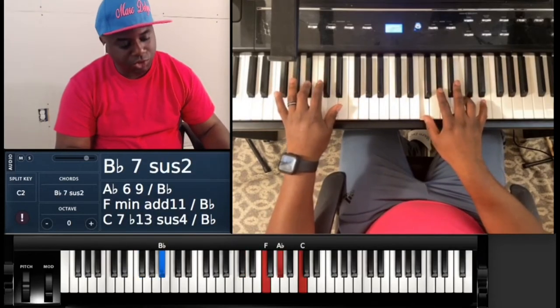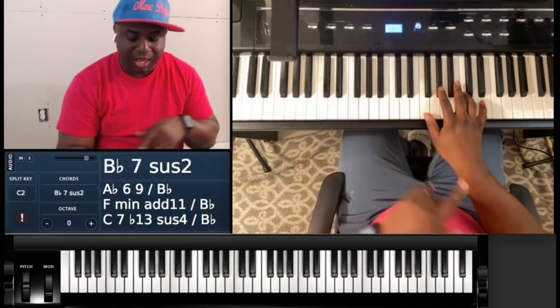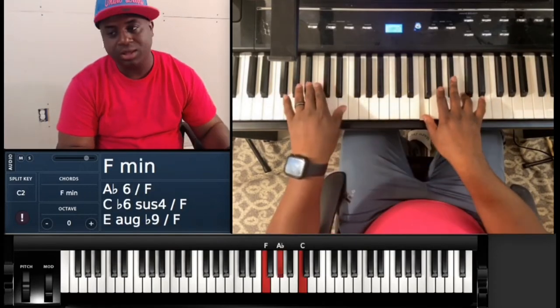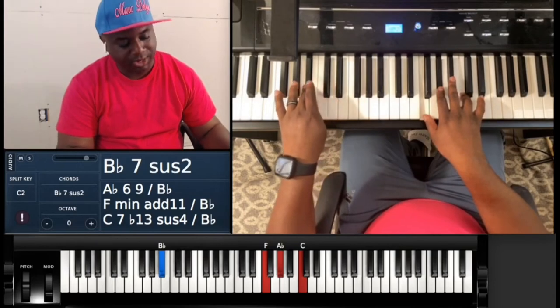Okay, so what you're gonna do is the first chord is gonna be an F minor — F, A-flat, C — over B-flat. So B-flat with the left hand.